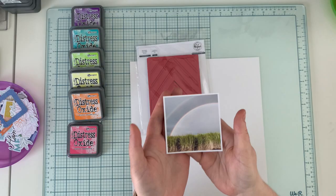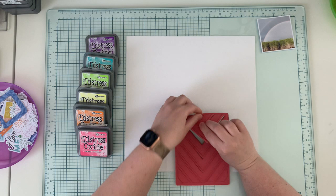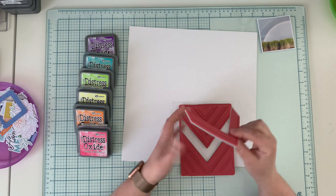Hello friends, it's Anna Komenda here. Welcome to my next video for Pinkfresh Studio. Today we are going to create a very colorful layout. I'll be using the brand new stamp — it's a mounted cling stamp called Nested Chevron.